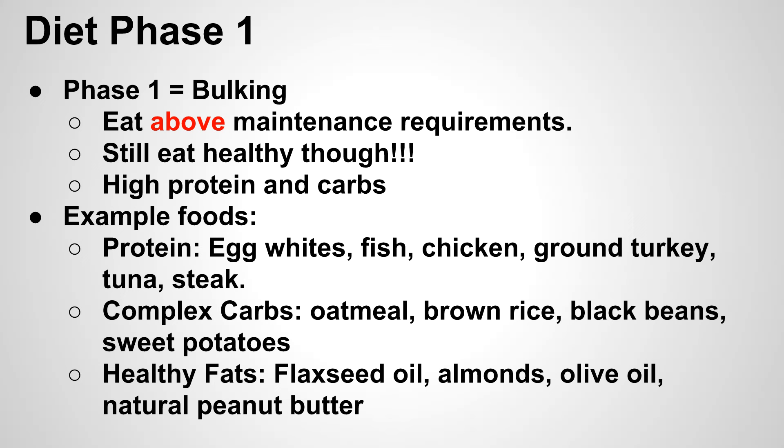Phase one is the bulking phase. Here you're going to eat above your maintenance requirements — the number of calories you burn throughout the day plus the calories burned through exercise. Eating above that gives your body a surplus of nutrients to build muscle. We're going to follow a high protein and high carb diet. Hitting the gym hard requires a lot of energy, so you need the carbs, and you're also tearing your muscle fibers as you lift, so high protein helps repair and rebuild that muscle.